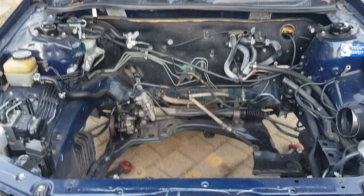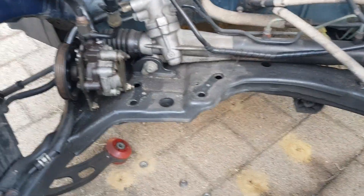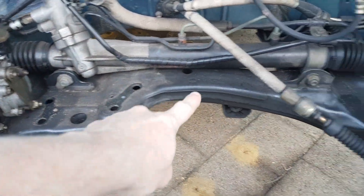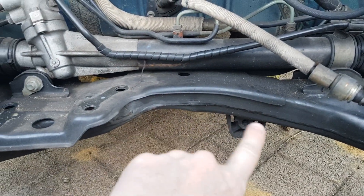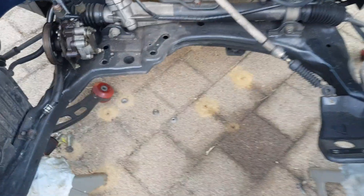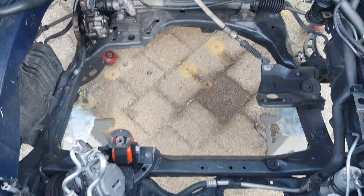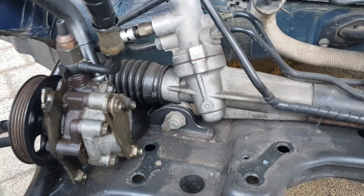Here's the empty engine bay. What we're doing is we need to modify this black frame that is through here. We need to make a space here in order for the drive shaft to go back down that way, so we're going to have to modify it. Let's take this one out — we're going to take that bottom frame out there and do the power steering rack.